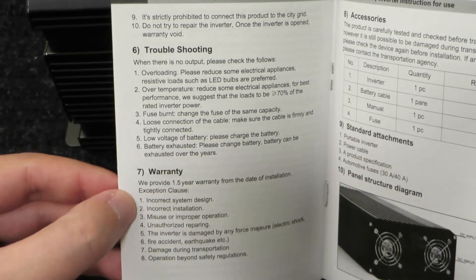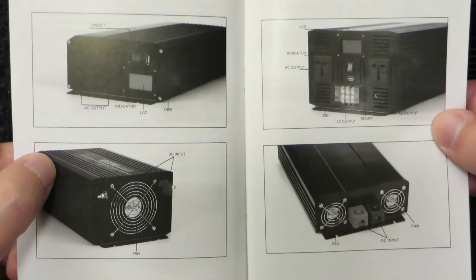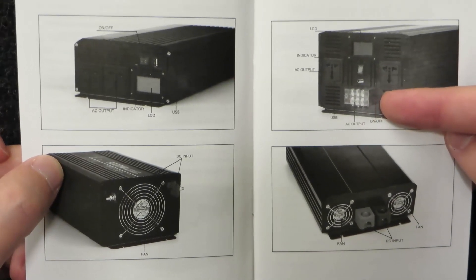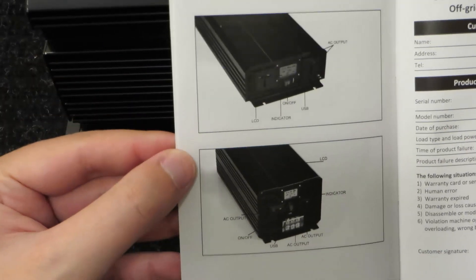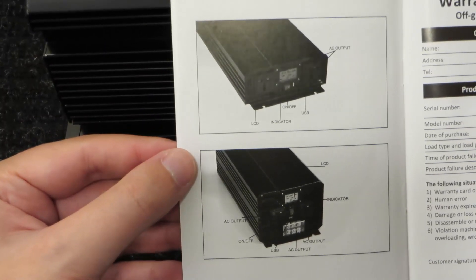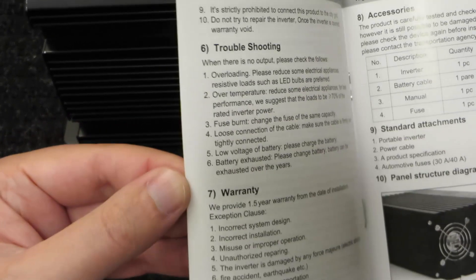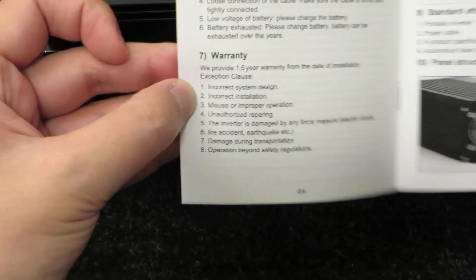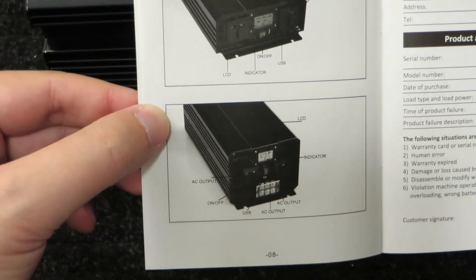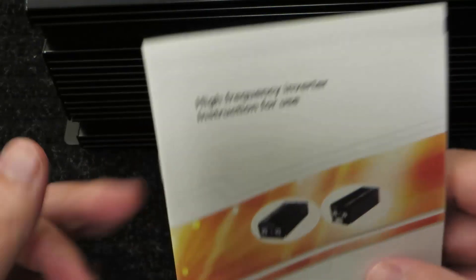They have pictures of the different inverters you can get. One of them has lugs, which is what you'd expect on a 3,000 watt inverter. Notice none of these pictures match what we got. They say one year warranty on the warranty card, but if you go back under the warranty section, they say one and a half years from date of installation — there's something a little shady going on. I expect no warranty at all, so once it's past my eBay purchase protection period, I'm guessing I don't get anything.